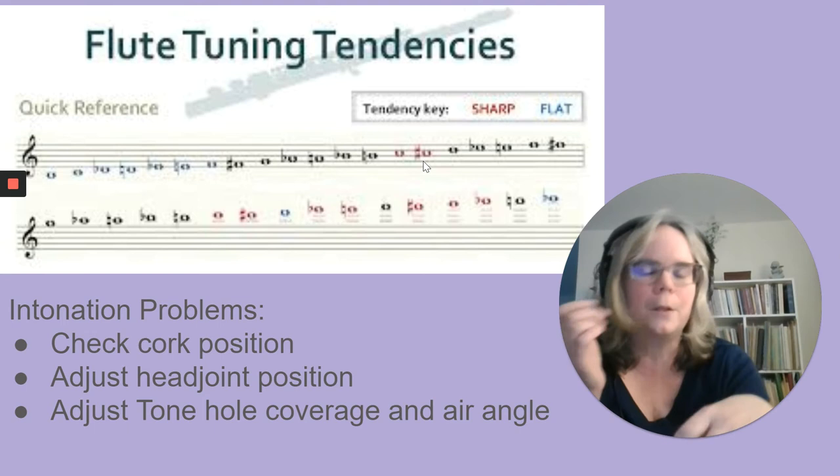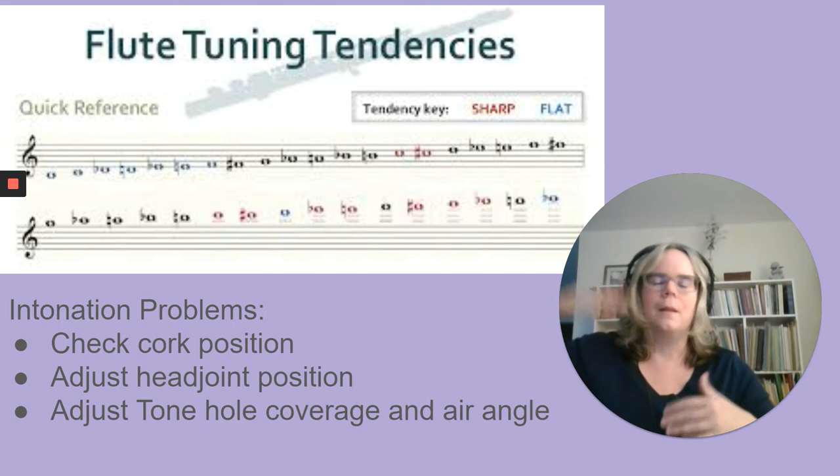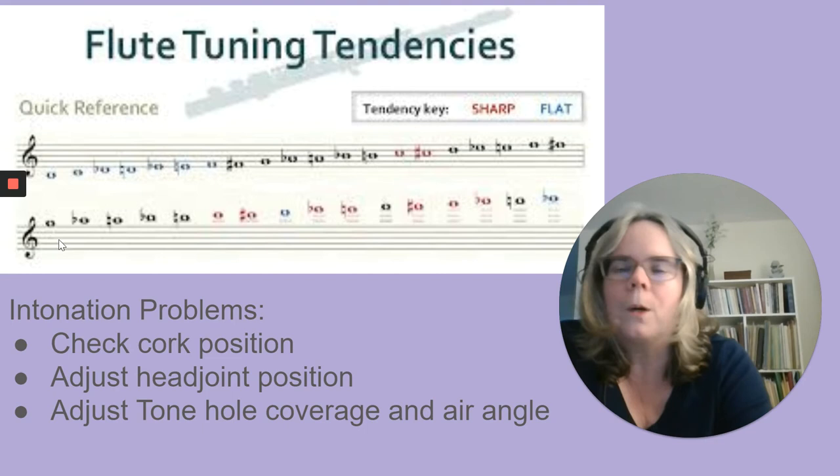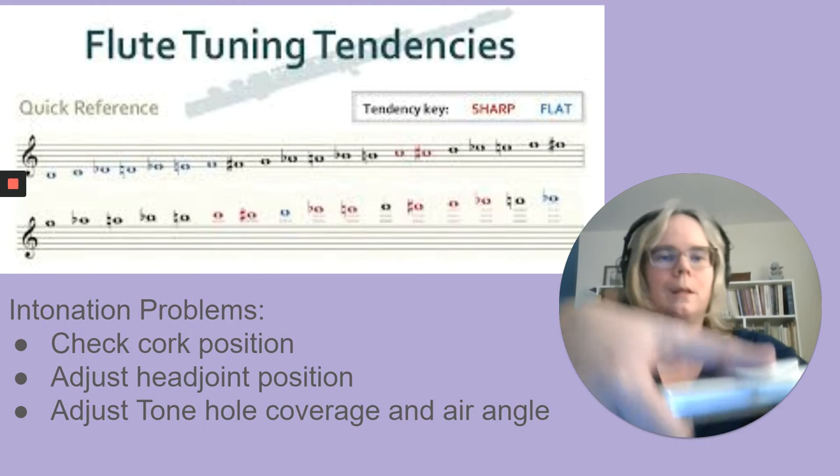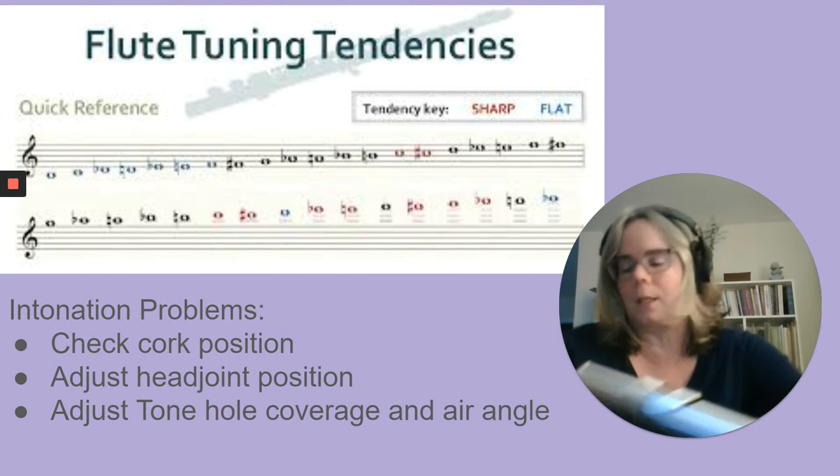When you don't have many fingers down, you can easily blow the note out of tune — those short tube notes tend to be sharp, which is common on many woodwinds. Then we're okay for a while until we get into the high register, where there are a lot of sharp notes. There's a high B flat that tends to be flat, but most notes in the high register tend to be sharp. We need to cover the hole more — put the bottom lip onto the hole more — to get a good sound in the third register and keep those high notes from being sharp.